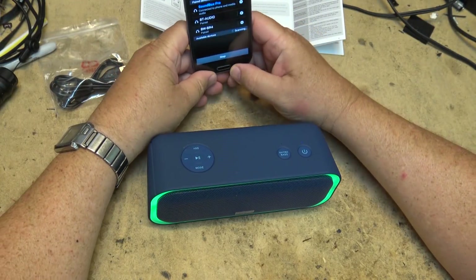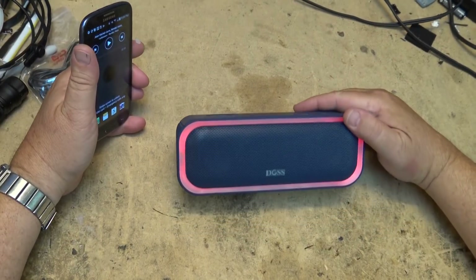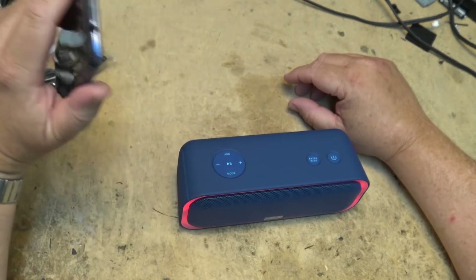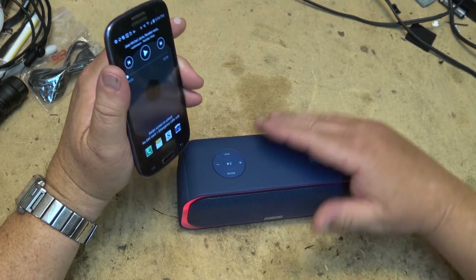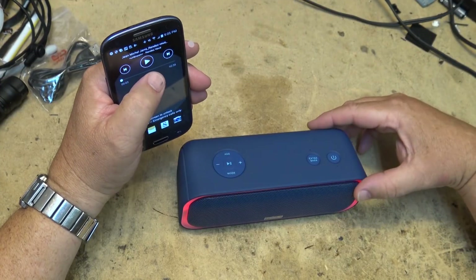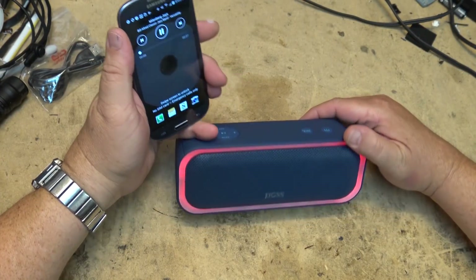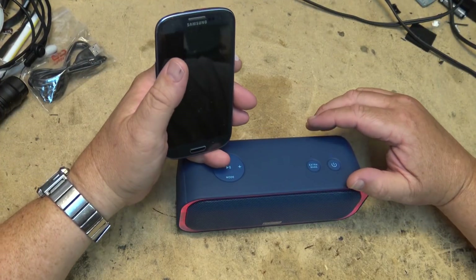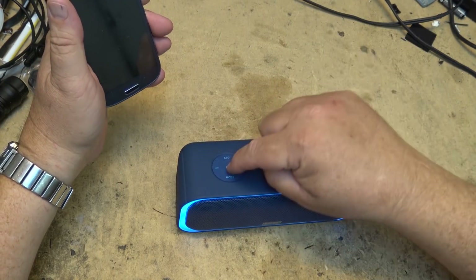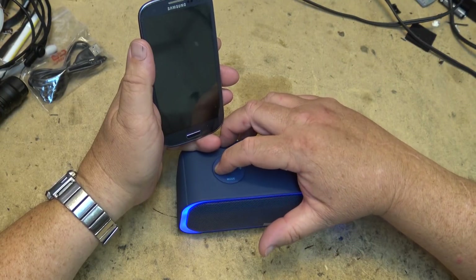Let's see how this thing sounds. To avoid copyright strikes I'll limit each clip to about eight seconds. Once the unit is paired — and it is stereo because it has two speakers — you can start to play some music. You can change the light color by pressing the mode button, and the play/pause button controls playback while you can also control the volume.